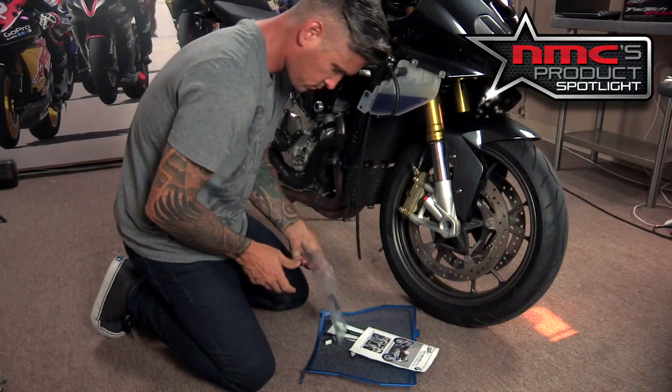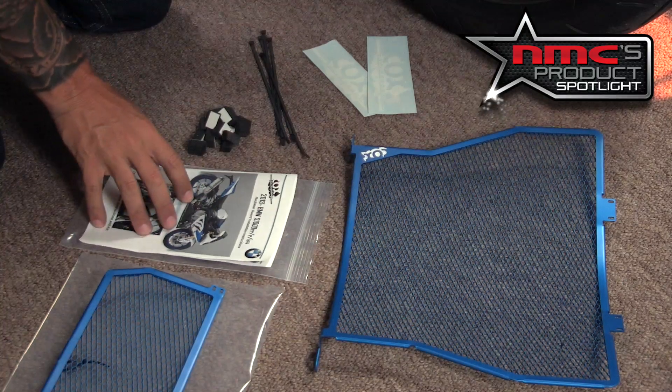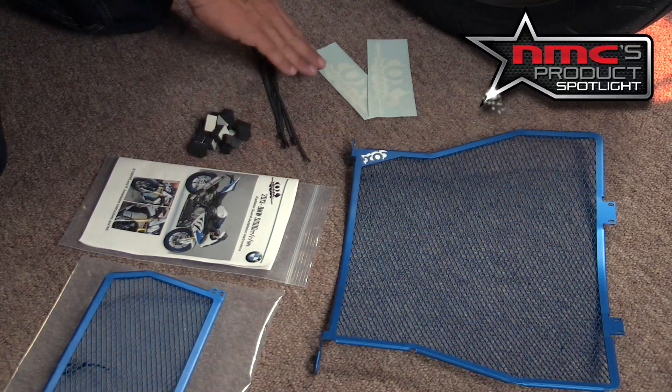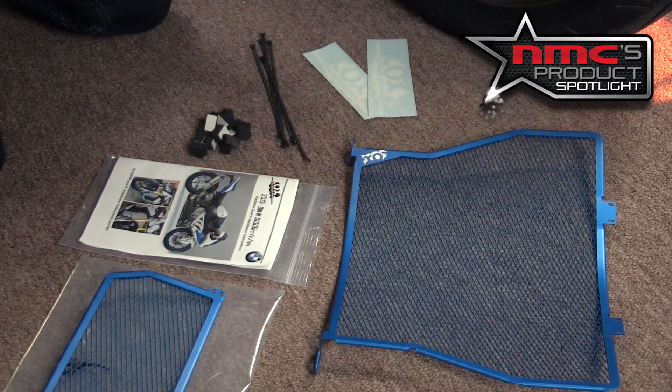Once you open the package, you're going to get your installation instructions for your specific model motorcycle, about 15 little foam pads, five zip ties, and two Cox Racing Group stickers.